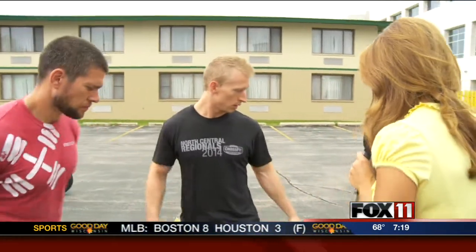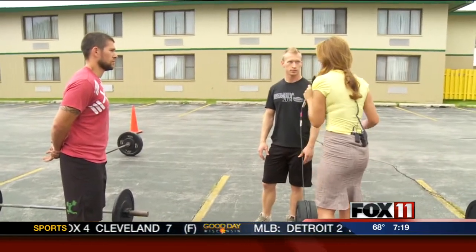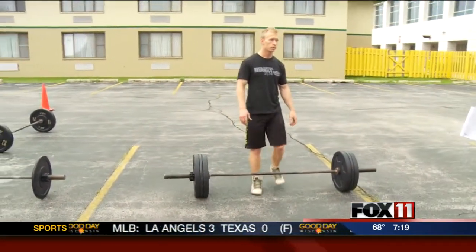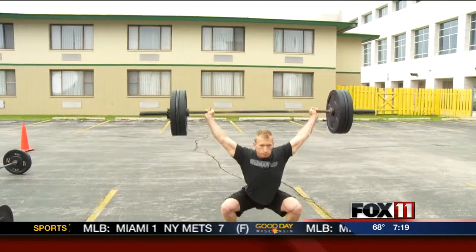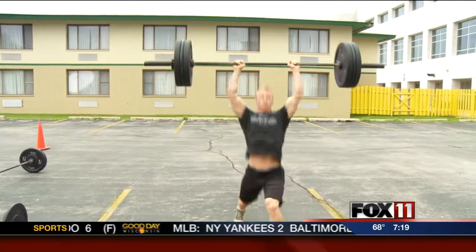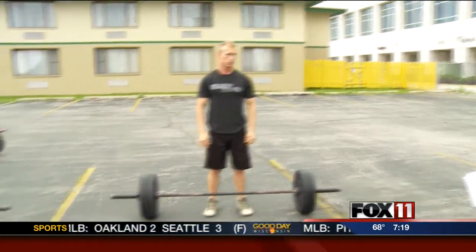Justin, what do you have here? We've got some barbells with different weights. We train for everything, so we have to do a lot of different types of lifts. Can you show us some examples? Grant, can you tell me what Justin's going to be doing? First he's going to do a snatch — he's going to take it from the ground and put it overhead. That is a snatch. Then he can show us a clean and jerk. Those two are guaranteed at the event, and weights vary from anywhere from 135 to 250 pounds.